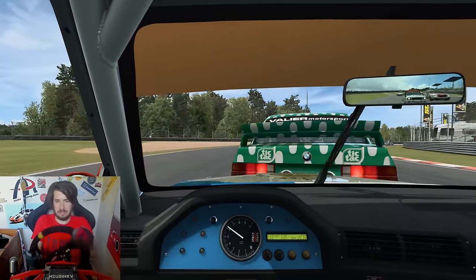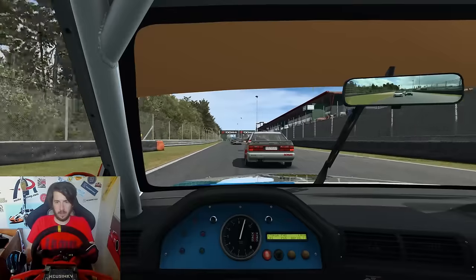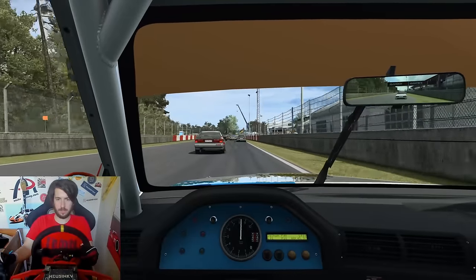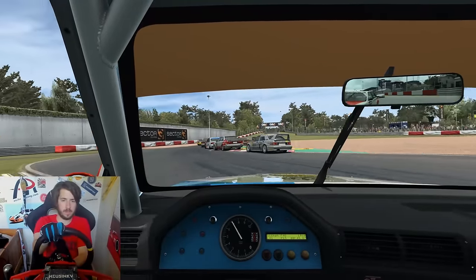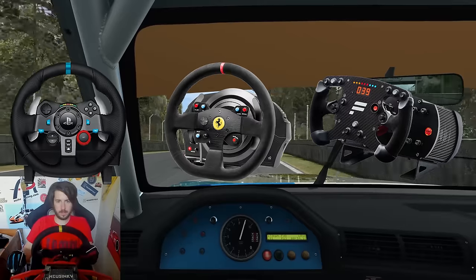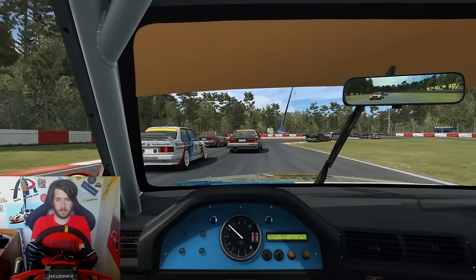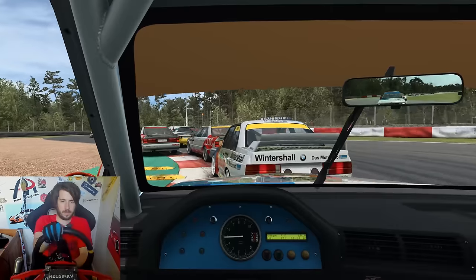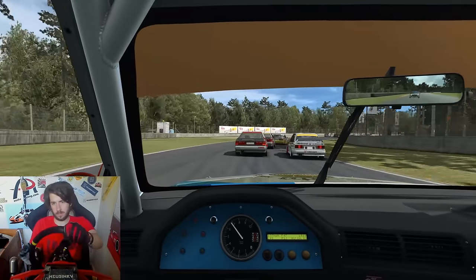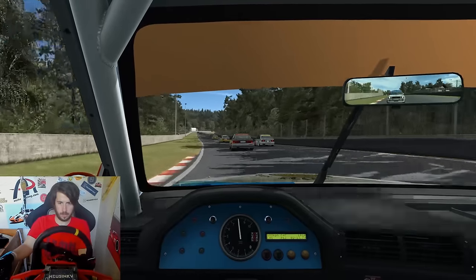The first thing I'm going to do is go over what a direct drive wheel is and what makes it special and desirable. To do that, I'm first going to talk about consumer grade wheels — wheels like the Logitech G29, the Thrustmaster T300, and of course the Club Sport and CSL Elite series from Fanatec. There's a reason why people have these wheels: they're fairly cheap and of decent quality, and with Fanatec there's a wide range of wheel rims for pretty much every occasion.